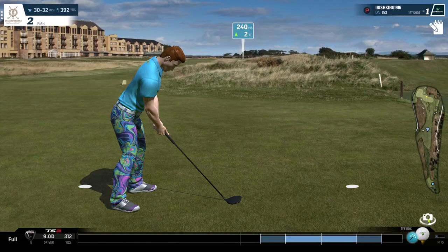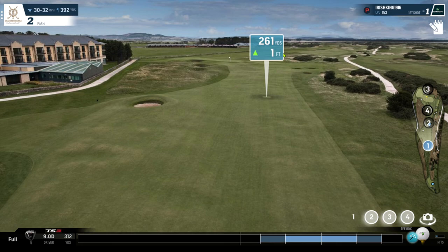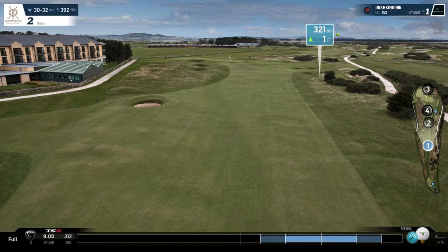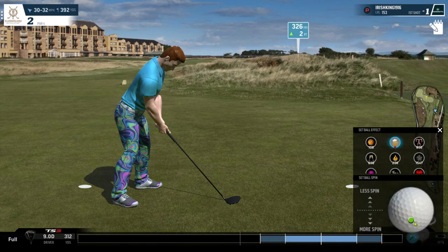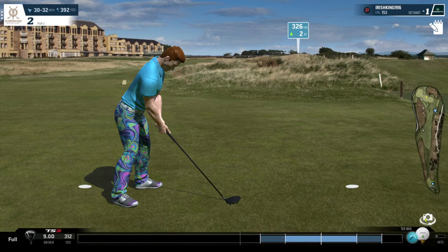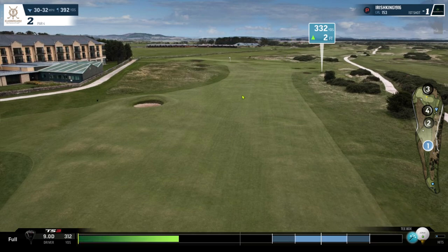So, 30-32 wind - this is an incredibly strong wind. You think it's only 3 up from the 28-30 wind, but I find this wind incredibly strong. What I like to do is about 50% spin. You could try to ride the wind - if you hit it early on the ding, you're pulling the ball with the wind and you get a few extra yards. We'll try it out; it doesn't always work.